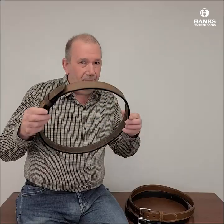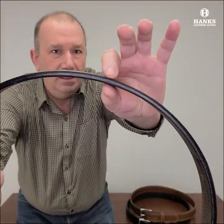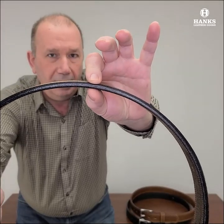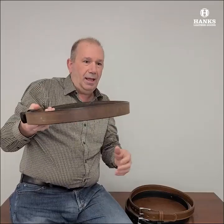Absolutely gorgeous. This is an extra thick, beefy belt. See how nice and thick that is? Comes in at about a quarter inch thick, so if you want a thick belt this will do the trick for you. It's sturdy — just look at that, doesn't move.